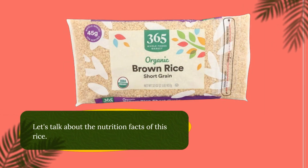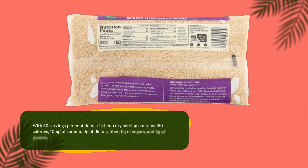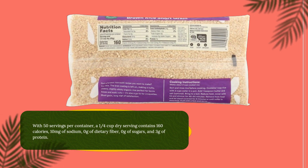Let's talk about the nutrition facts of this rice. With 50 servings per container, a quarter cup dry serving contains 160 calories, 10 milligrams of sodium, 0 grams of dietary fiber, 0 grams of sugars, and 3 grams of protein.